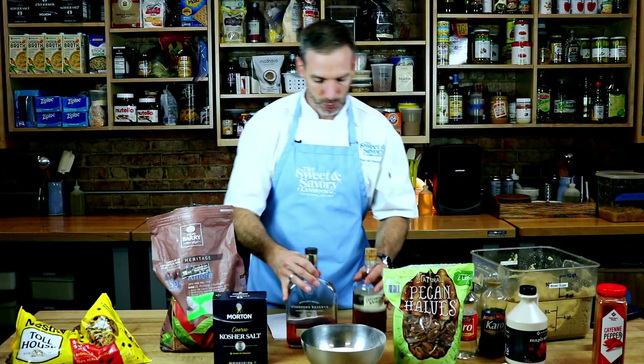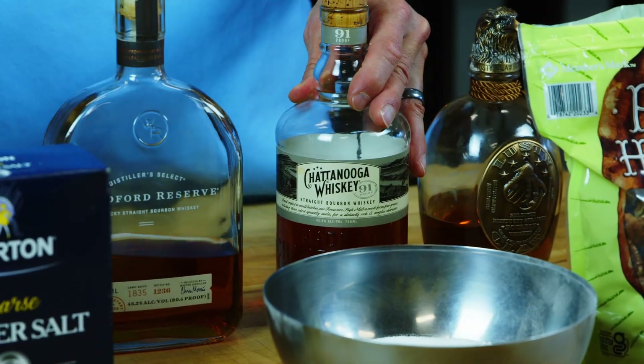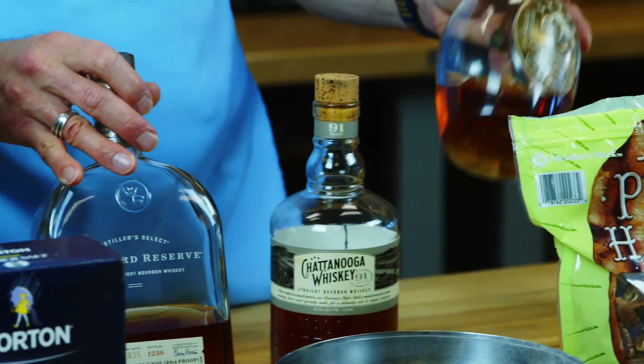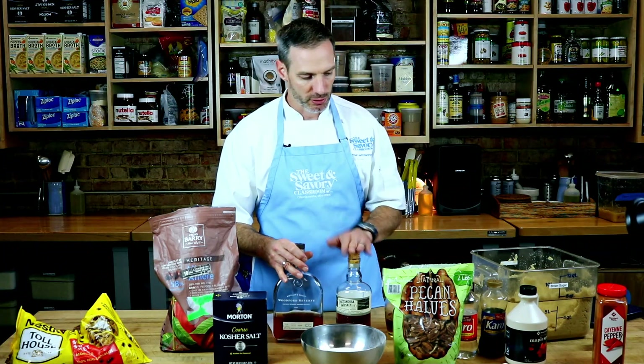And lastly, bourbon. Bourbon is just as complex as the chocolate. You can choose your bourbons for different reasons and different attributes. Bourbon is like wine — you want to cook with stuff you would like to consume or drink. Don't use bourbon that's been sitting out open and has lost its alcohol. Alcohol will burn off during cooking, but you want it fresh and ready to go. This one is really smooth with a sweeter undertone; this one has a little tobacco and berry; this one has more smoky elements. Choose your bourbon by what you're looking to accomplish.